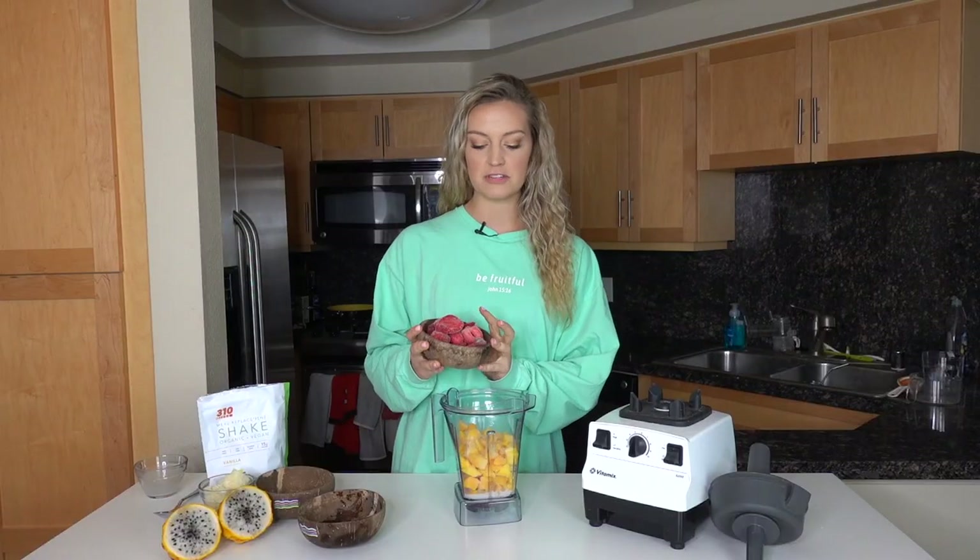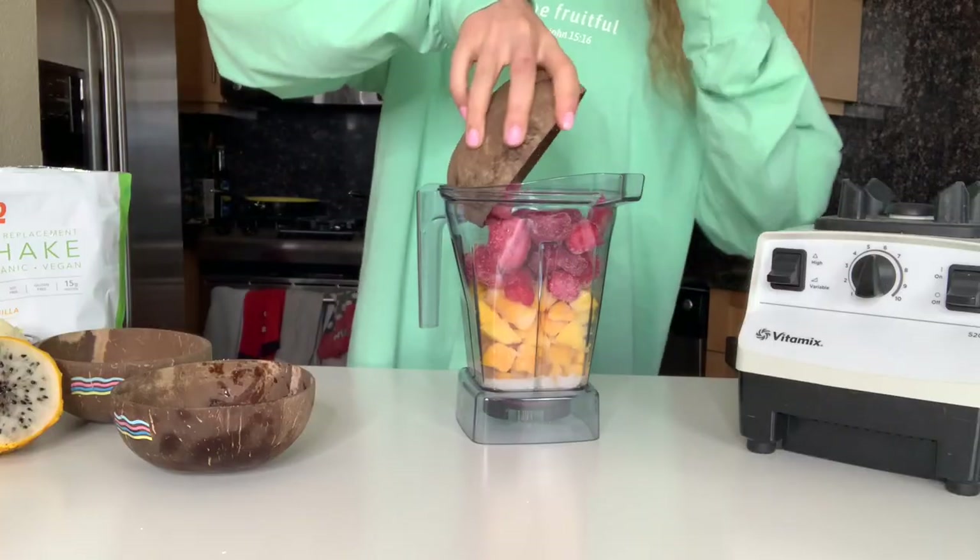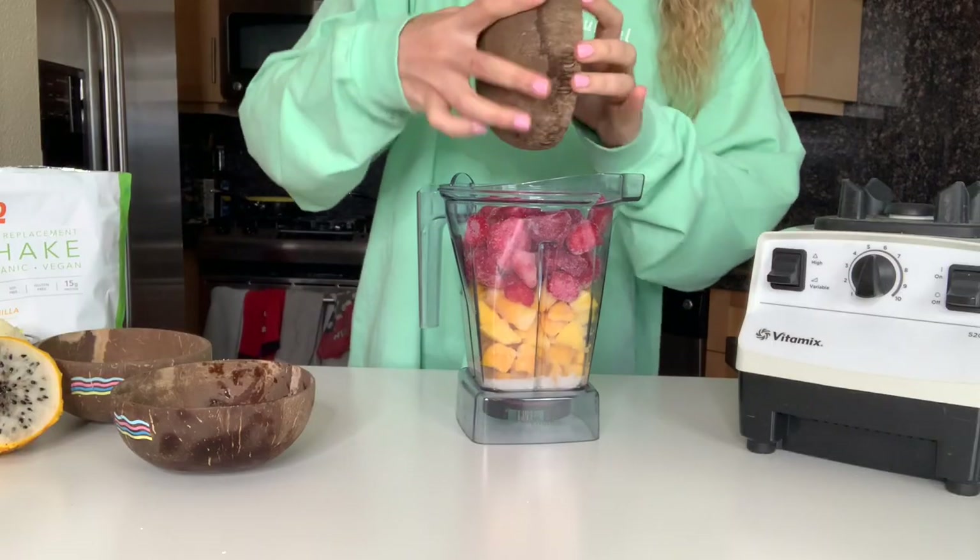Next, we're going to do about two cups of frozen strawberries. I'll have this recipe linked in the description box below if you want to check it out.